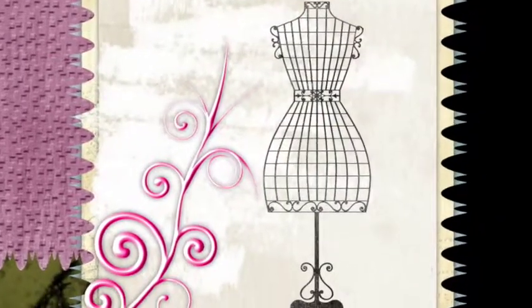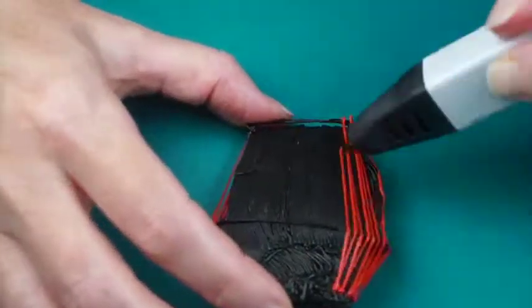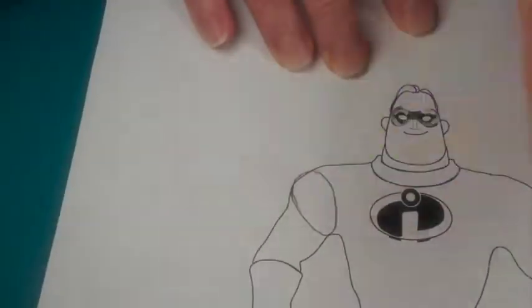It will be as if you are creating a wire dress form. Next, load red filament and draw vertically over the ellipses. Coil filament for the pectoral and abdominal muscles. Cover with a top layer of filament.